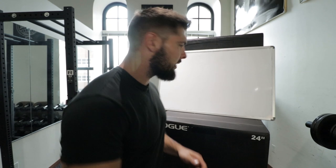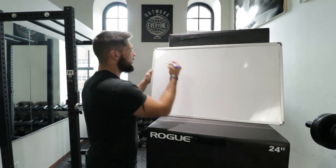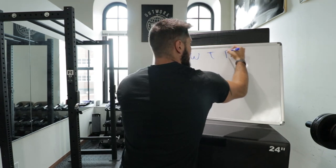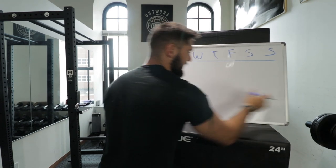Alright ladies and gents, here are the days of the week: Monday, Tuesday, Wednesday, Thursday, Friday, Saturday, and Sunday.